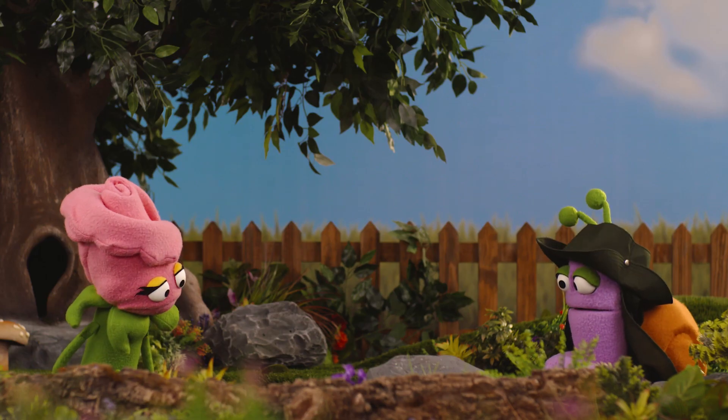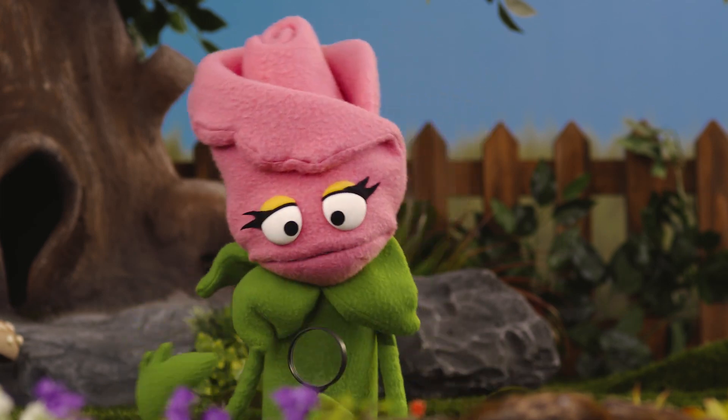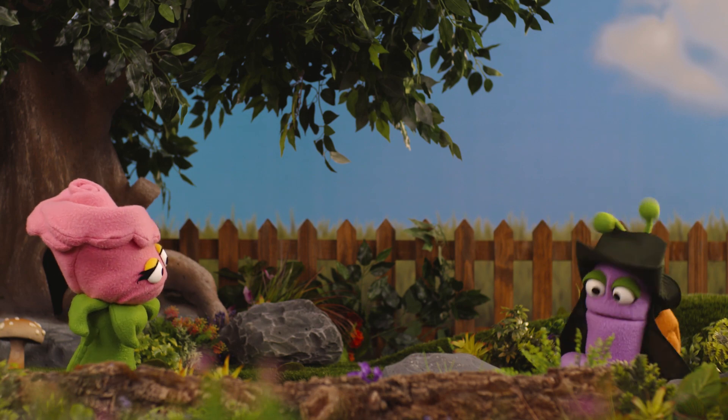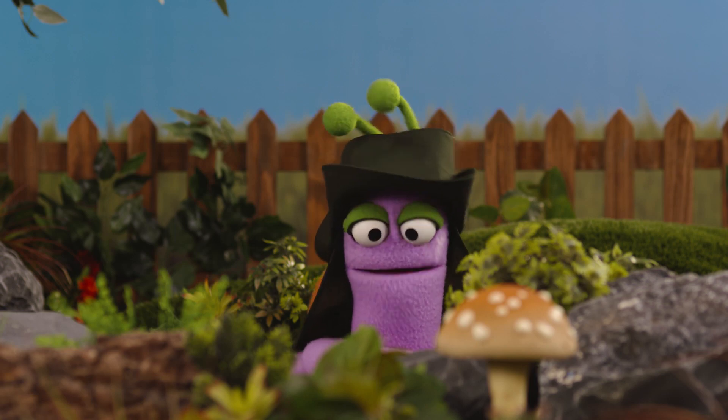What is it, Rose? You see, I'd like to know exactly how the plants grow to better care for them! Well, you couldn't be in a better place, Rose! Because today we're going to learn how to germinate our very own seed!